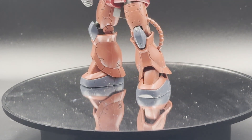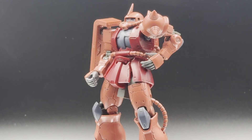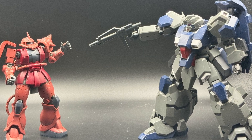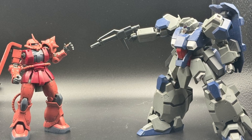Char's red comet Zaku 2 from the Origin is going to be my helper today. Carl, the one-year war ended a while ago. Go home — you can't just arrest mobile suits for walking while Zeon anymore.